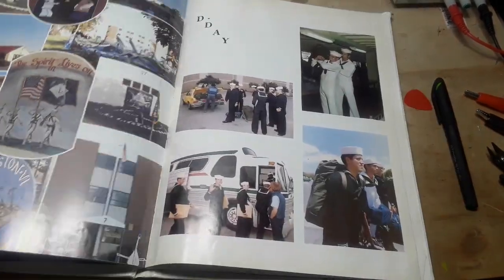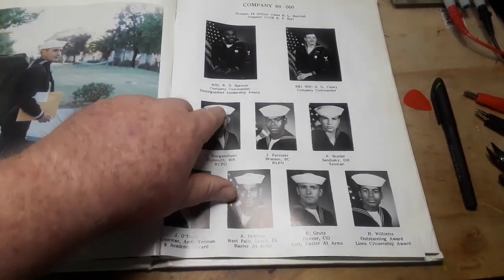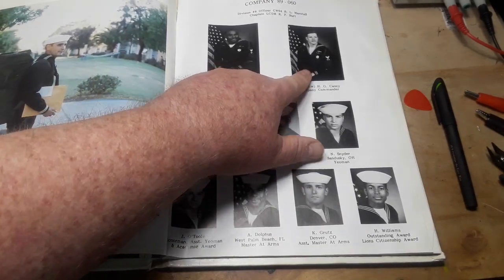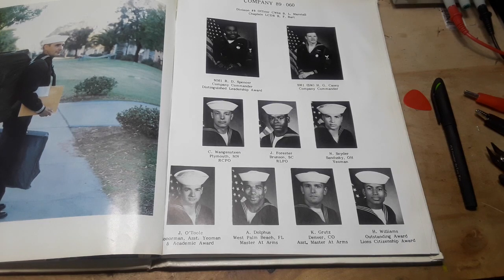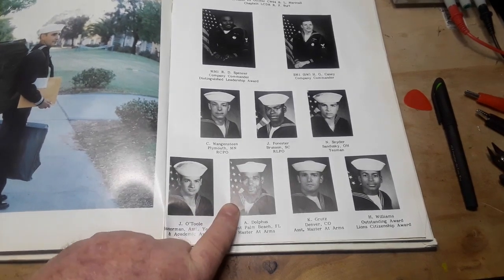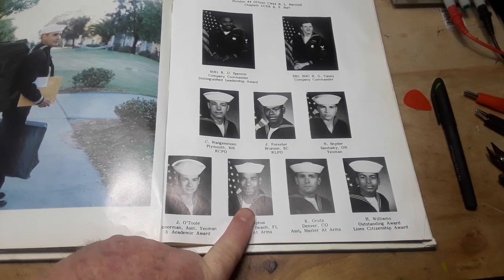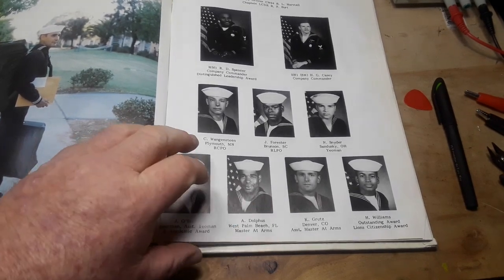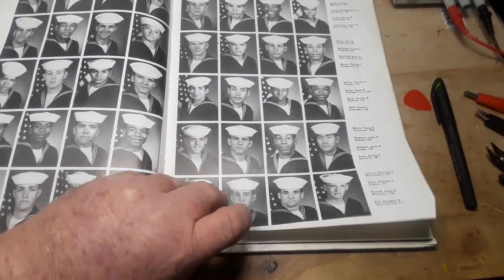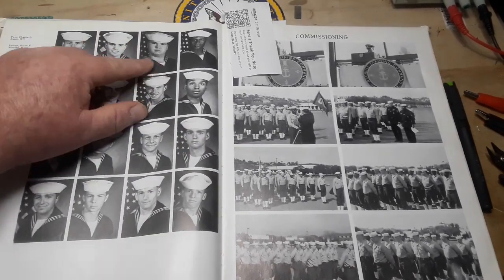Now let's get to my actual company — Company 060. There are our company commanders Spencer and Casey. Casey was the one I had a beer with the day we graduated. This guy I talked about before: most people in boot camp were 18 or 19 years old, but he was 34 and a Miami police officer — they pushed him hard. And there are all the different little recruits — there's me right there.